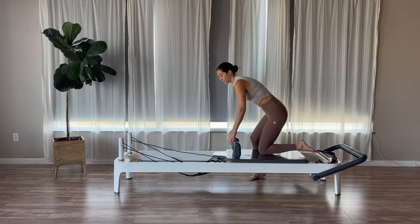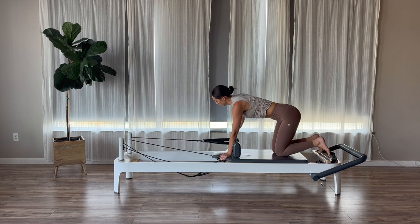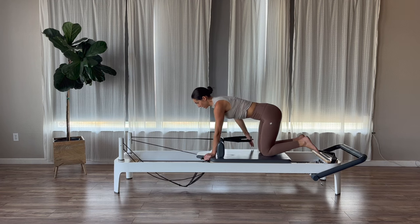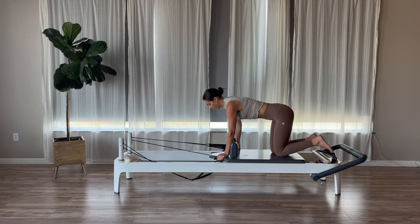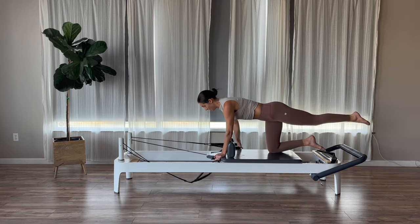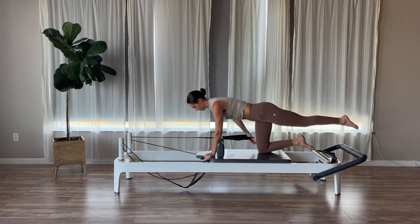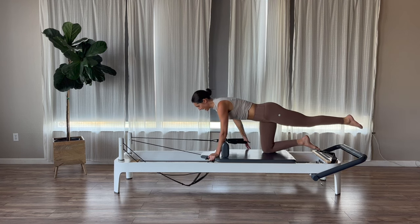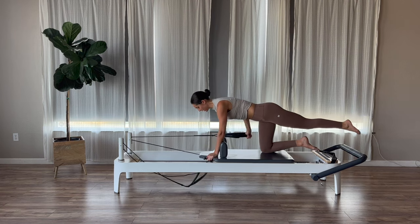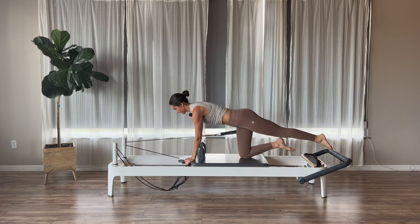Kneel on your reformers, face your straps. Grab the right strap into your hand this time — long loop or short loop is up to you. I have my long loop. Hand is on the outside frame of the carriage, palm facing back. Shoulders over your hands, hips right over your knees. Exhale, press your right palm back. Inhale, return. Stabilizing from your shoulders and your core. Then if you guys want to add in a little extra challenge, extend that left leg out and hold here.